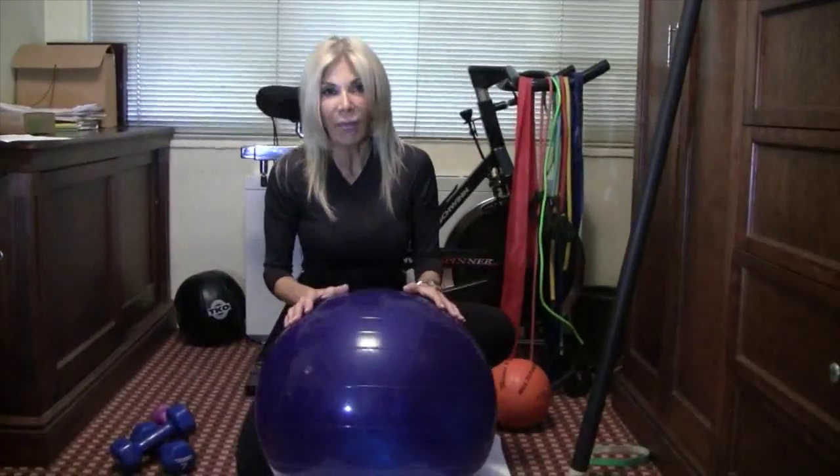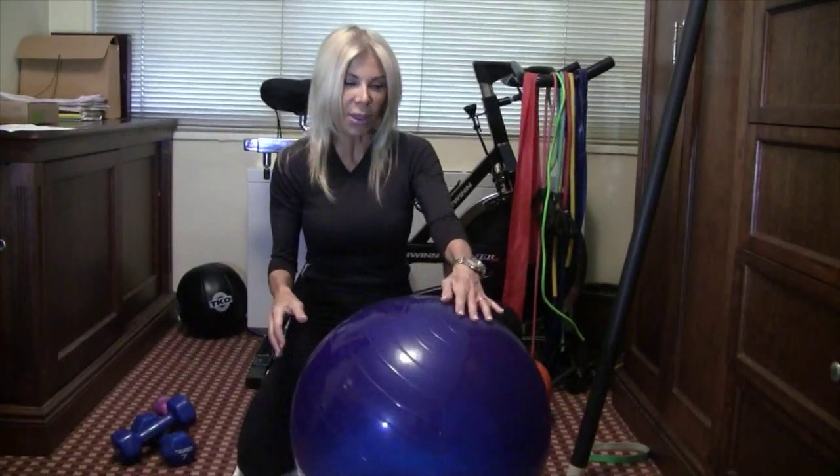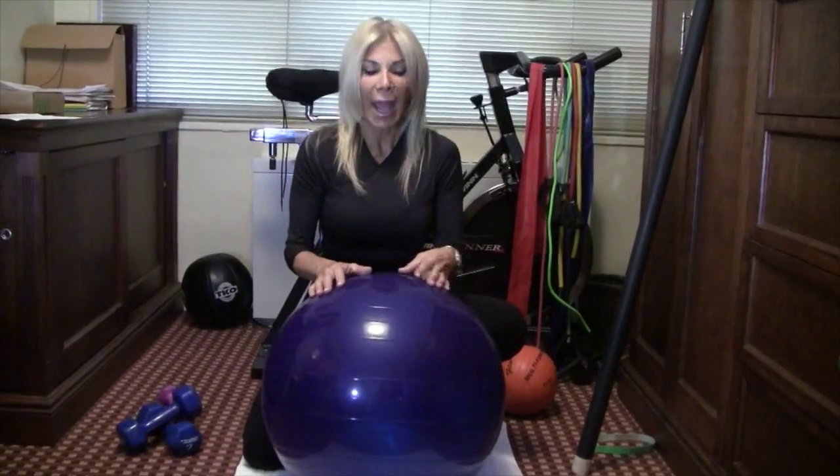One tool that I absolutely love, and I think should be your first purchase, is a ball. This is called a stability ball and it's about $9.99 in the store. You can get one at TJ Maxx or any local sports store.